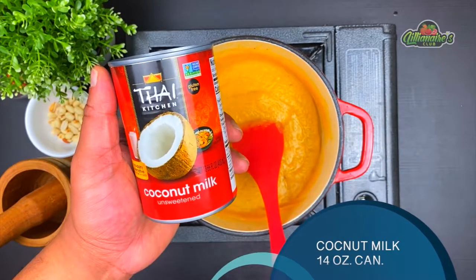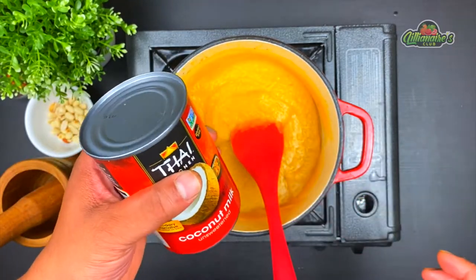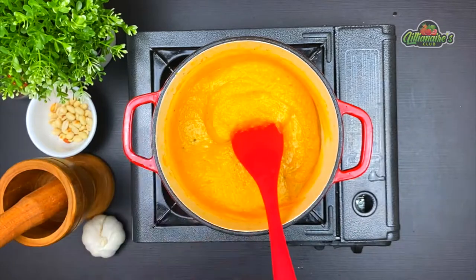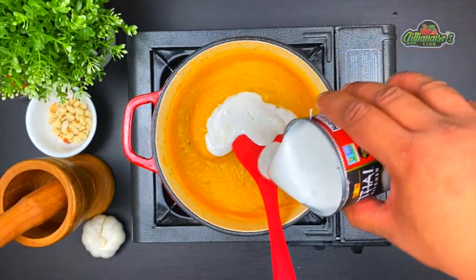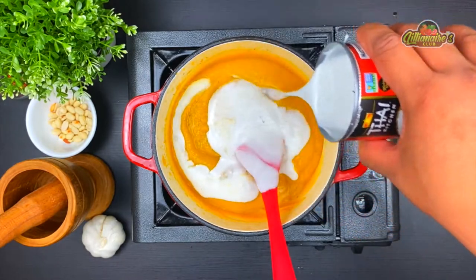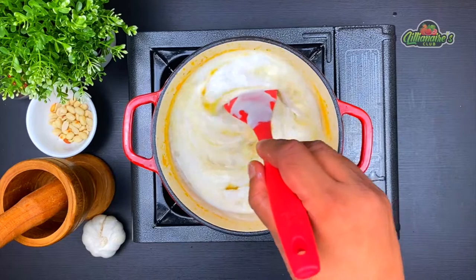And now the best part — the coconut milk. One really important thing before opening the can: never shake the can of coconut milk before opening it, because if you shake it too much you will mix the natural water of coconut milk with the creamy part, which we want to use for the soup. The watery part settles at the bottom and we will save about two tablespoons of that for later.